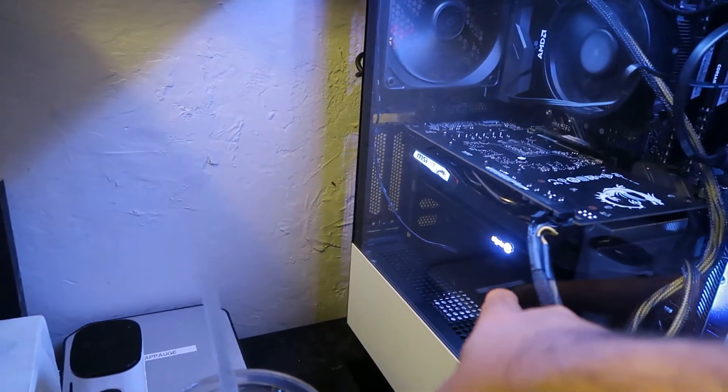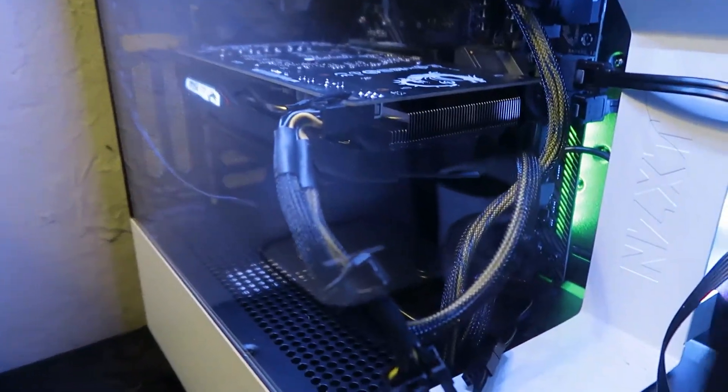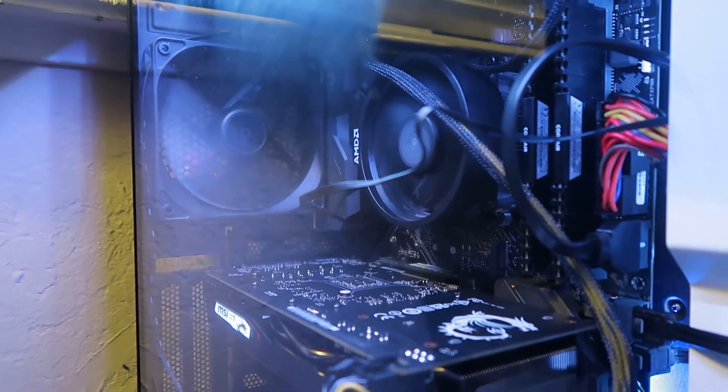For my gaming I've got a 4K 60 Pro. Here's how the PC looks — sorry for the cable management in the back, but that's what it looks like.